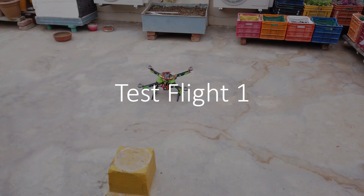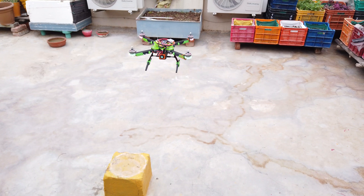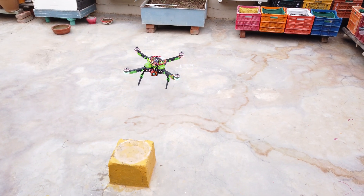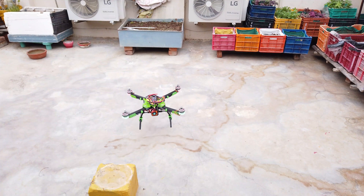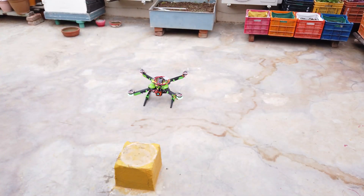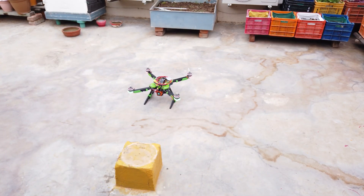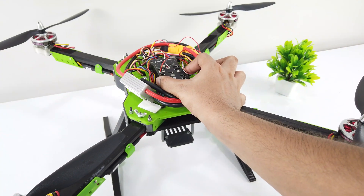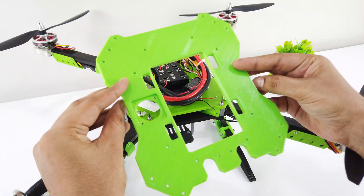For its maiden flight I chose my terrace. As soon as it took off, it started to shake in a particular axis. After changing some PID settings, there were no signs of improvement. Whenever a motor is rotating, it produces little vibrations, and the goal is to stop these vibrations from reaching the flight controller. The first reason was that the gap for the flight controller was narrow and it might be touching the side plate, allowing motor vibrations to reach it. So I redesigned the center plate and broadened the gap.